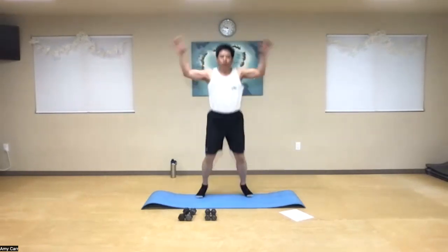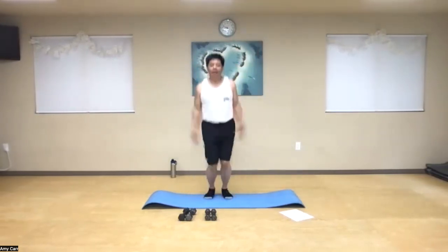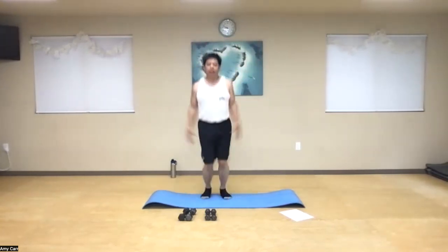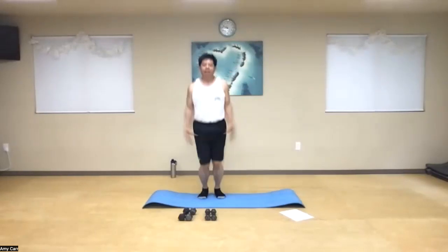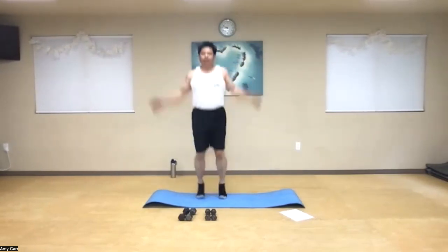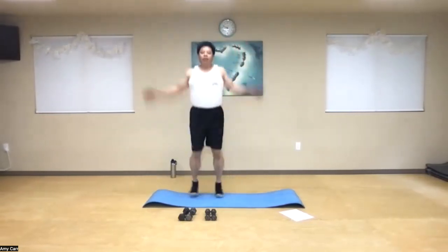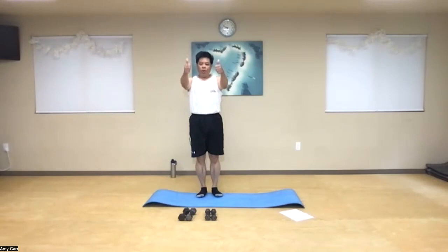And one, two, three, four, five, six, seven, eight, nine, ten. Eleven, twelve, thirteen, fourteen, fifteen, sixteen, seventeen, eighteen, nineteen, twenty. Twenty-one through thirty. Thirty-one through forty. Forty-one through forty-nine, and fifty. Woo-hoo! Good job.